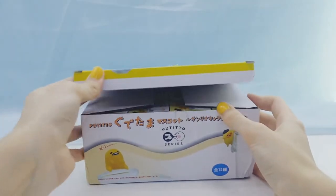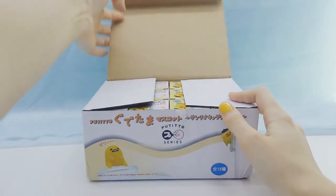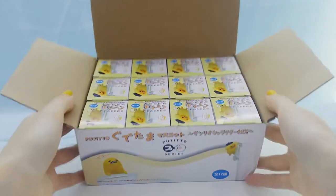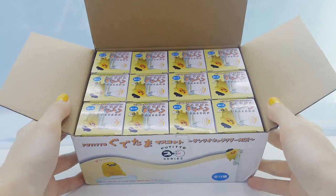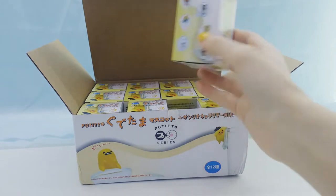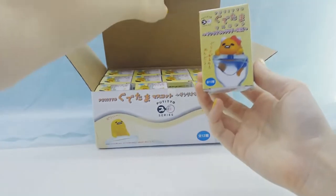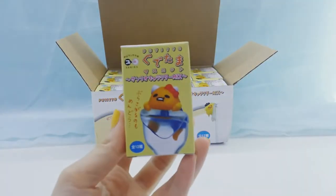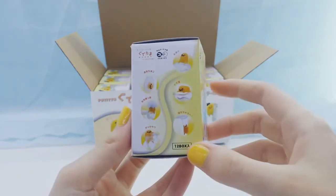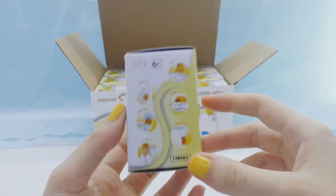Alright, let's open it up. So we have 12 blind boxes. Here is one of the boxes and they all look the same. It shows you the different ones you can get on two sides of the box.